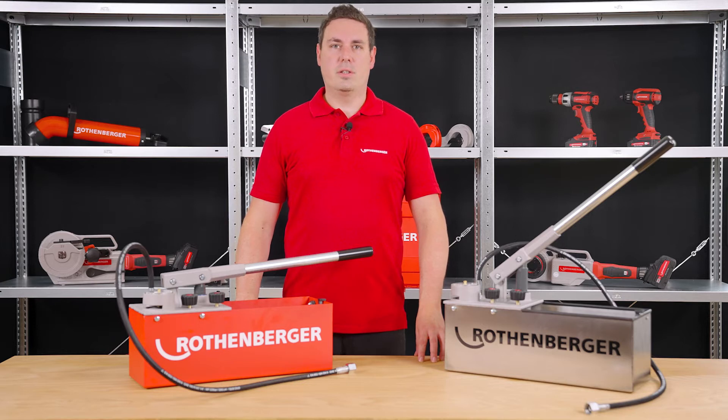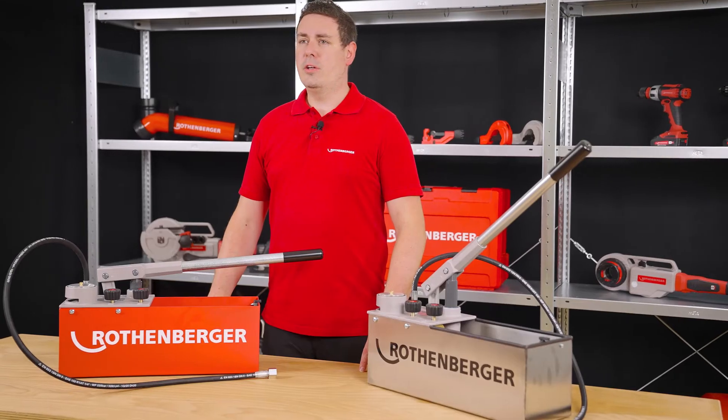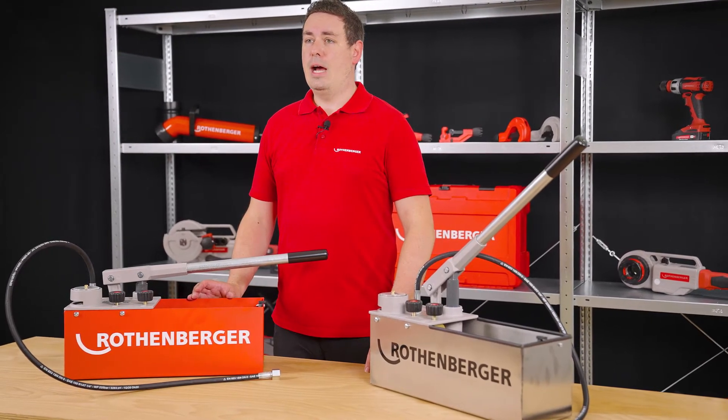Hello, my name is Christoph Watzke. I am product manager at Rotenberger and responsible for water pressure testing. Today I would like to show you one of our proven top products, the RP50S test pump.